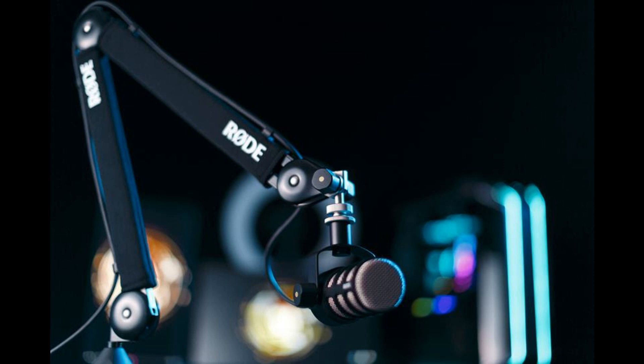A threaded desk mount and sturdy desk clamp are included, making it a breeze to integrate into any home or professional studio. The arm comes pre-assembled, ensuring it is easy to set up and start using right away. The PSA One Plus is the latest innovation from Rode aimed at helping the world's creators produce incredible-sounding content.